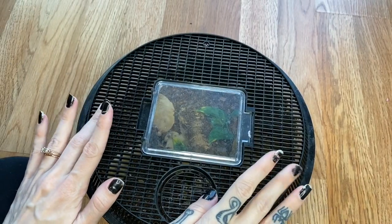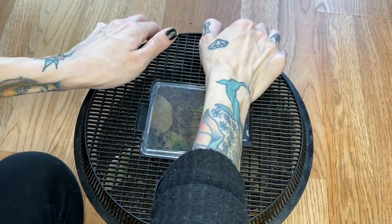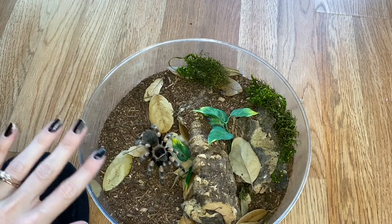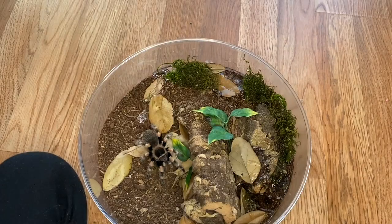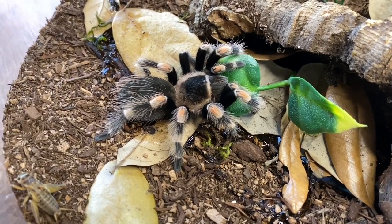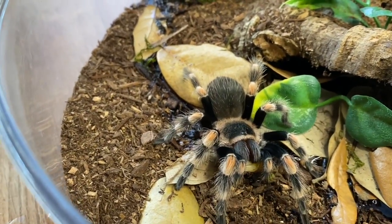Now we have my Brachypelma hamorii. This is not my Brachypelma smithi, although I do have her coming up last. I'm not sure if she'll eat because she just molted about eight or nine days ago. But I figured we'd go ahead and see this beautiful girl — she's just grown so much. We're going to give her a big cricket. She attacked the leaf instead. Still got one more in here — two. Moving on.